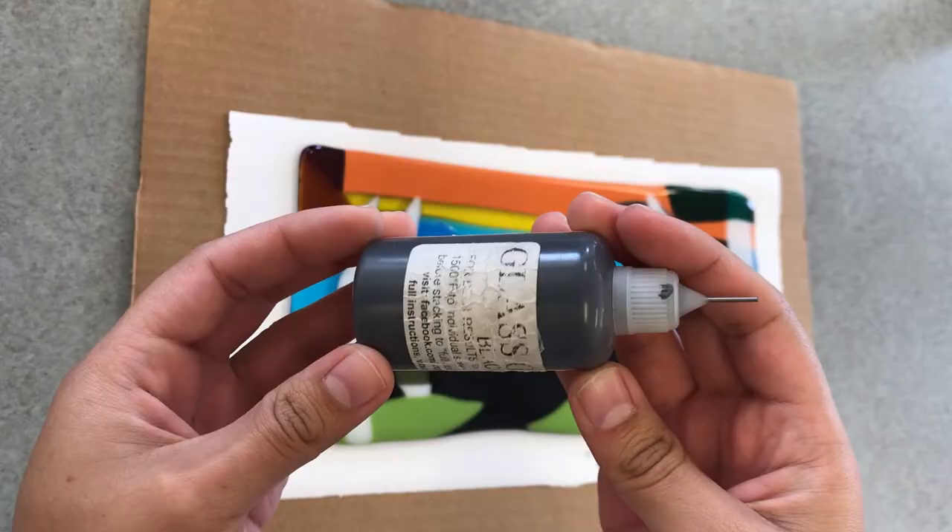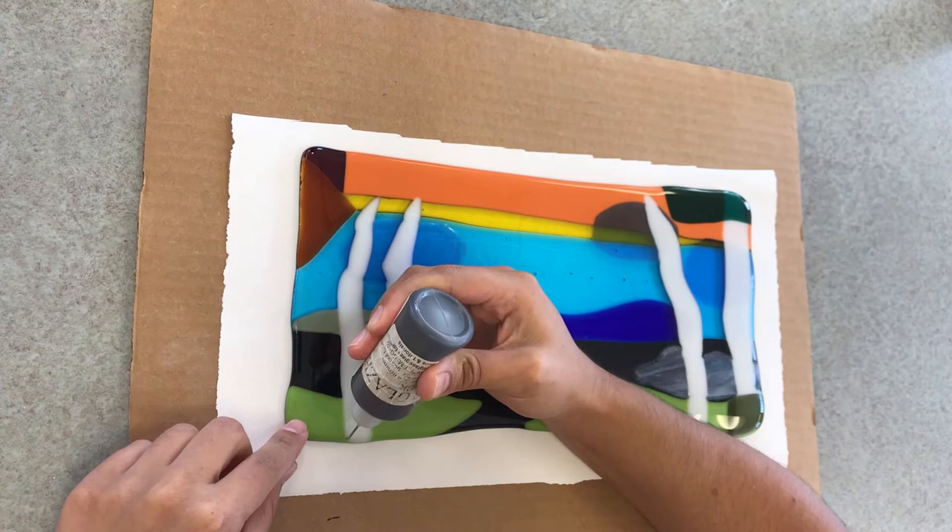Now that my full fuse has come back out with all my pieces intact, I'm going to be adding black glass glaze to the surface and getting it full fused once again.